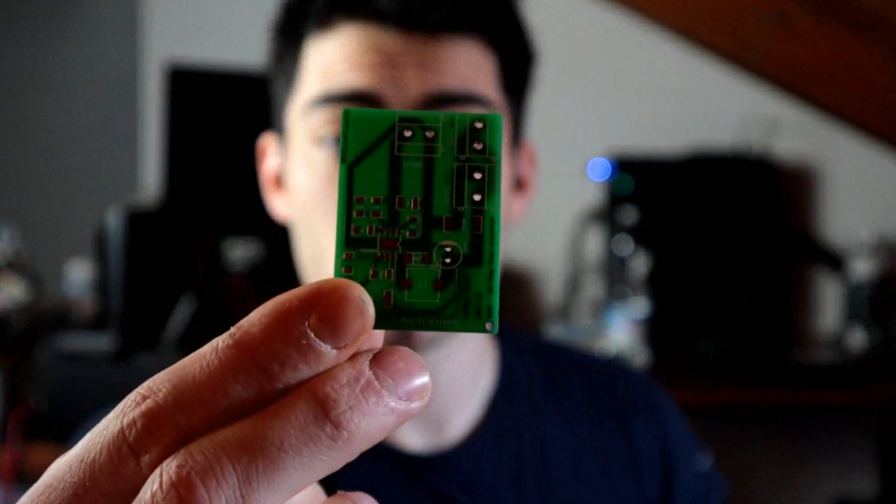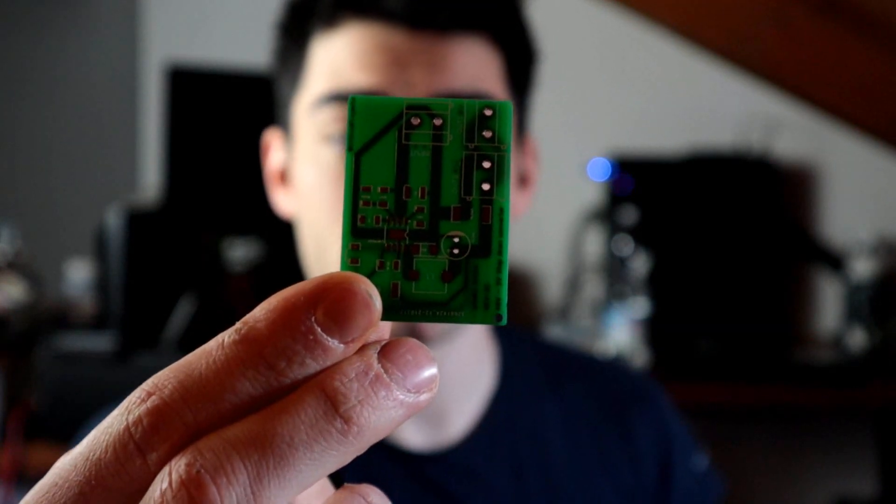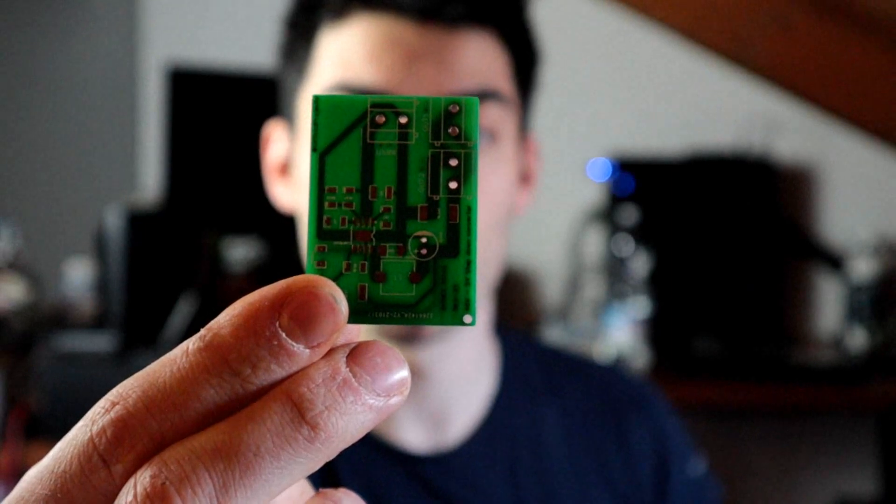Come vedete qui, tutte le piste che riguardano la tensione di ingresso e la tensione di uscita sono grosse, sono 3mm. Mentre le altre, per sicurezza, comunque sono larghe quanto i piedini dell'LMR16020.